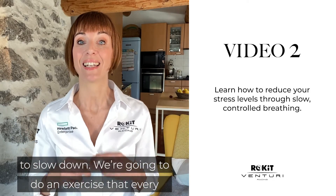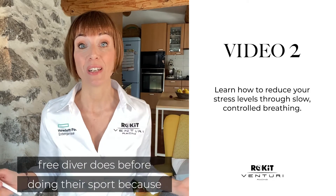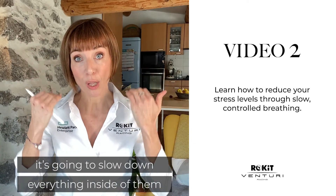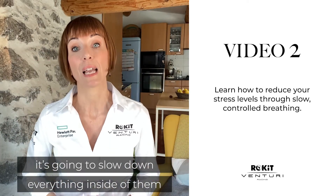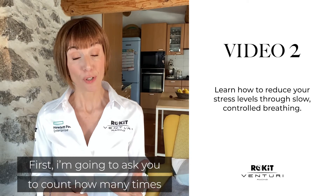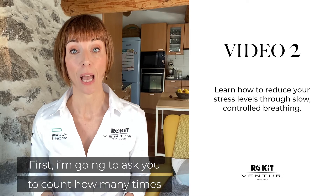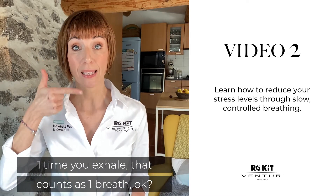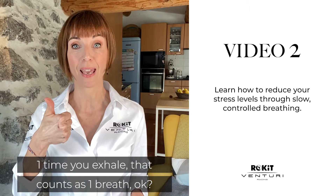We're going to do an exercise that every free diver does before their sport, because it's going to slow down everything inside of them. How can we do this? First, I'm going to ask you to count how many times you breathe in a minute. One inhale plus one exhale equals one breathing.